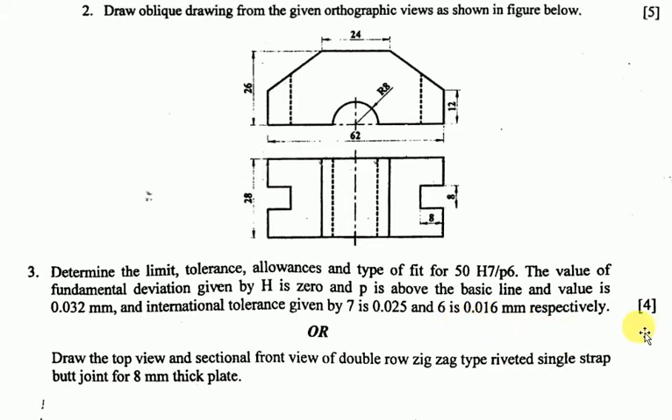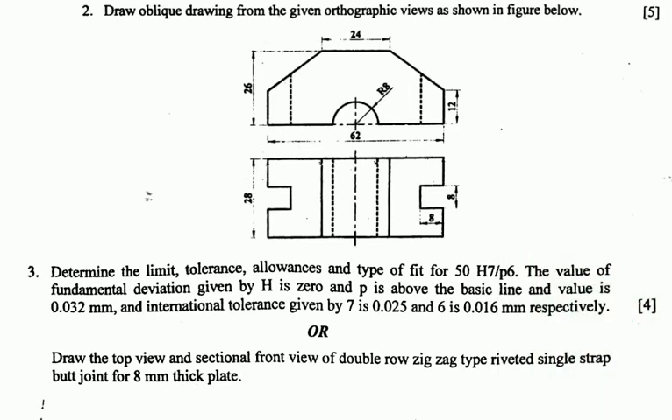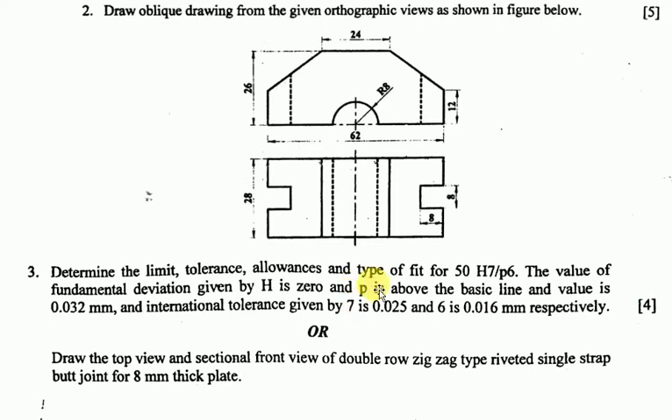Chapter three: draw the top view and section front view of the double-row zigzag type riveted single-strap butt joint for 8 mm thick plate. Let me open up the solution and go through question number three, showing all the construction lines. This is the tolerance answer.